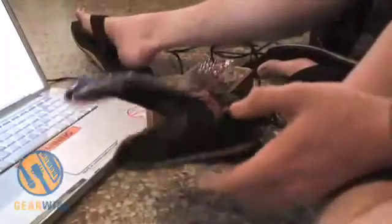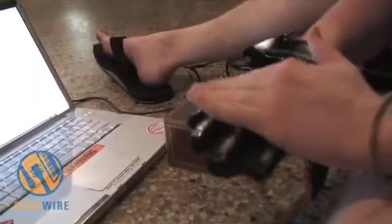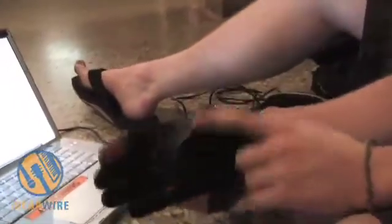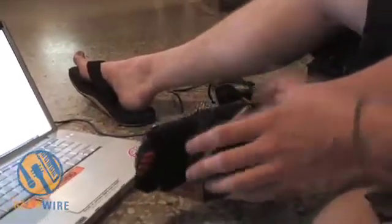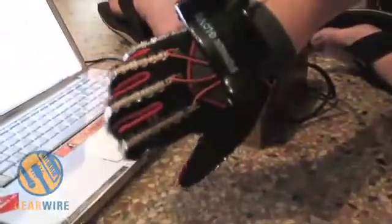I started out with the Nintendo Power Glove and ended up finding my own bend sensors and pretty much throwing everything else away. It's a glove with five bend sensors on it. Flex sensors basically work by sending a voltage through them — the resistance of the sensor changes as it bends. So as I bend it the resistance goes lower or higher. My numbers go down. So I have five of those, one on each finger.